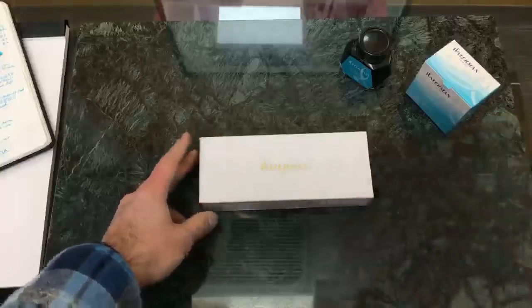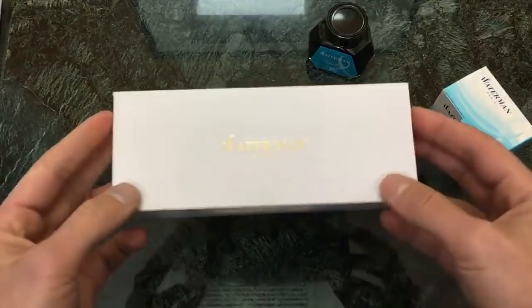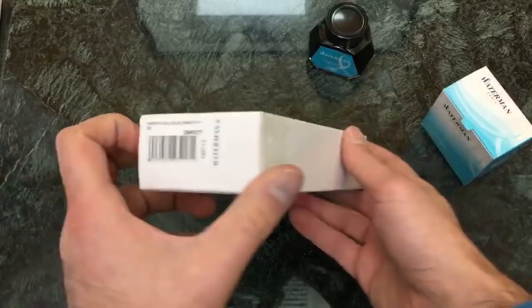And we are live. Just adjusting the camera. Sorry about that. Welcome everybody. Tom with Goldspot Pens here, and here to show you another fountain pen unboxing video. Today we have the subject of our unboxing video, which is obviously a Waterman pen.